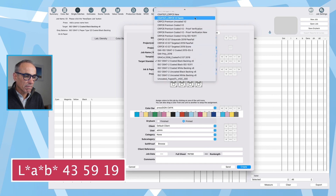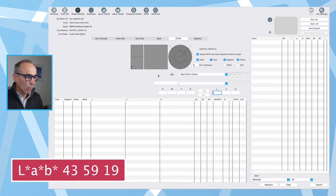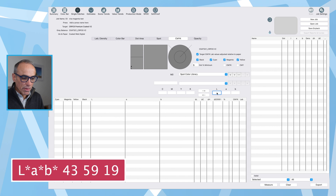I'm going to change the target to CRPC6 premium coated — that's a good one to use. I'll select that, create a job to get underway, and hit create. That will change the target value here, which will critically change the CMYK breakdown we'll receive at the end of this process. This is how you target the printing press profile. If you've got a custom profile, you'd enter that into the target standard. Now with our LAB value, I'll type 43, tab to 59, tab to 19, and press return.